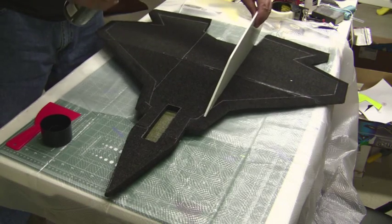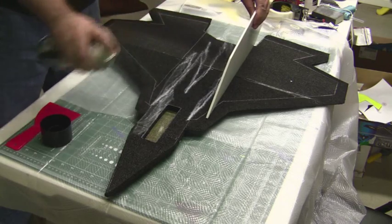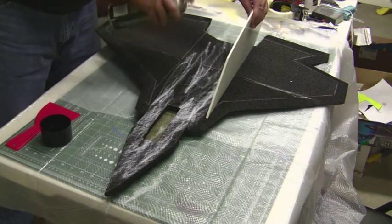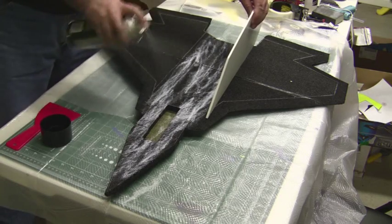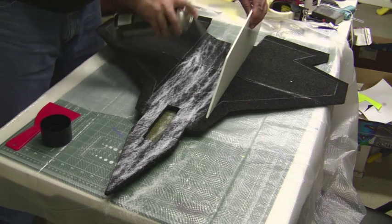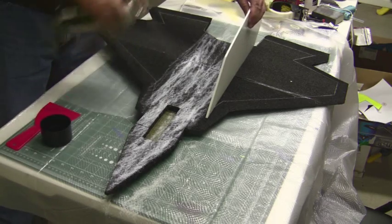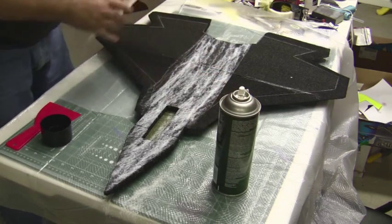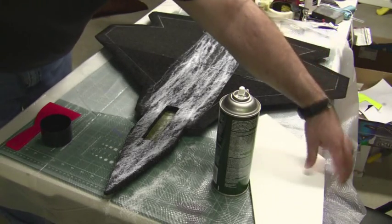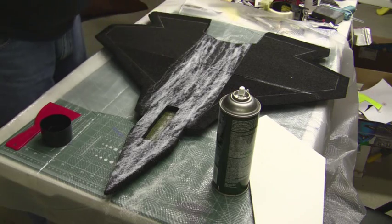Let's spray some down. Spray it down kind of generously, then you just spread it out after you've got some down. This is what's going to make it nice and tacky. Get a nice layer started on the bottom.